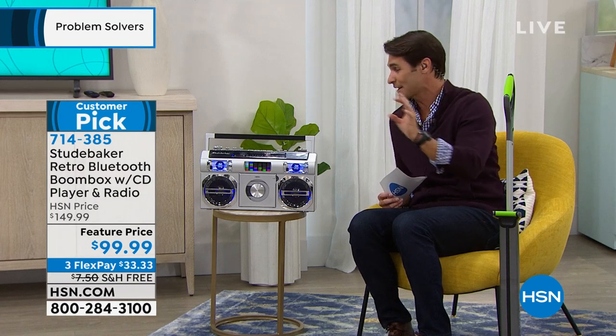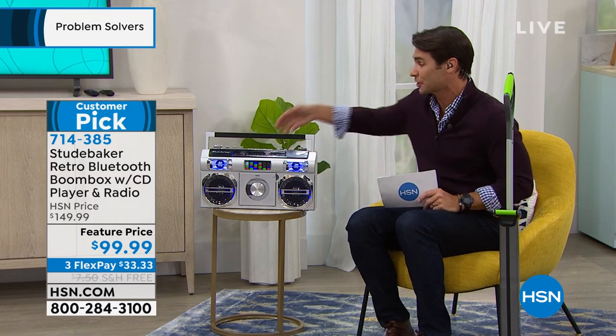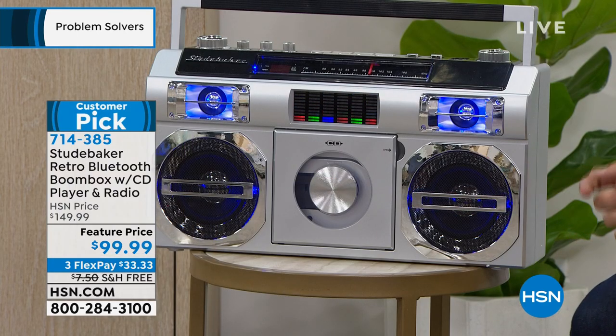We have some great colors to choose from. Head over to hsn.com and check that out. $99.99. Another thing I love about this: you're going to take it with you on the go, but you don't have to put big giant batteries in the back — there's a rechargeable lithium battery in the back. It is so great. We're going to have a blast when we get to it in just a little bit.